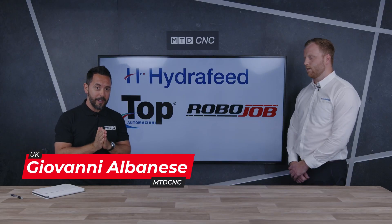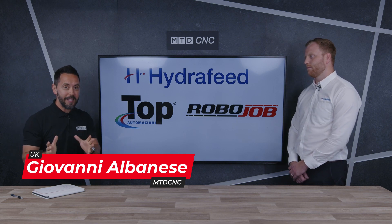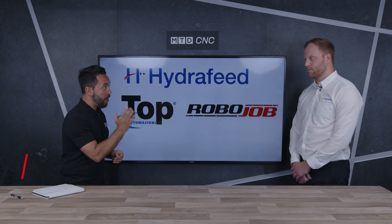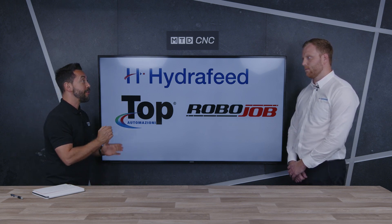Welcome to the MTD Technical Corner. Today we're joined by Harry from Hydrofeed, and we're going to be discussing the wide range of automation solutions that Hydrofeed offer. You are one of the leading suppliers of automation solutions in the UK, and thank you for joining us in the MTD studio.